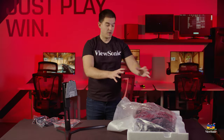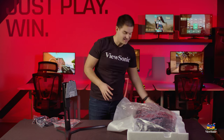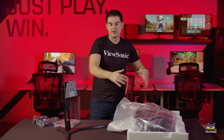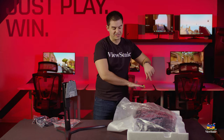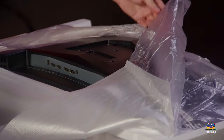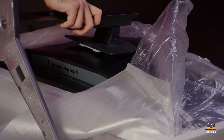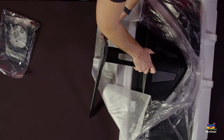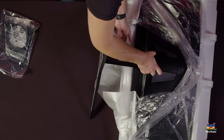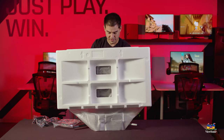Now that we have the monitor fully pulled out, we're going to leave it inside the styrofoam casing to help protect the screen. Keep the curve facing down so it curves upward — that lets you access the back of the monitor. This is a nice tool-less design, so like many of our higher-end gaming monitors, you just snap the stand into the head and pull the whole thing up. You'll hear it snap, and then you can pull it upright.